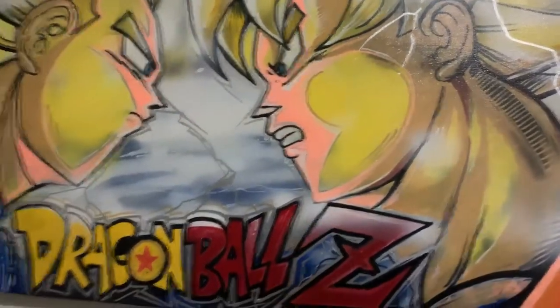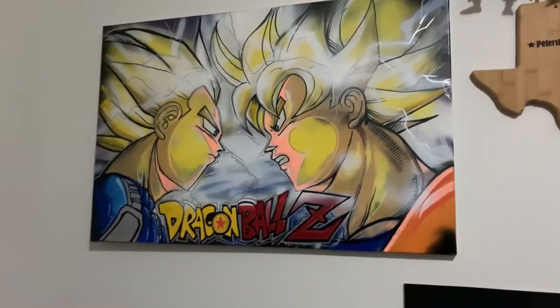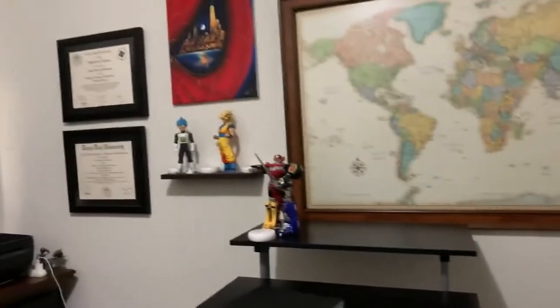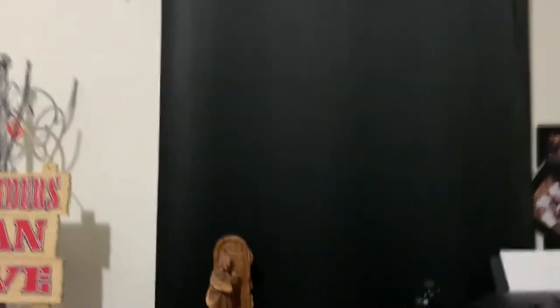And then this one is actually my prized possession. This was commissioned. I have not been able to find the artist because I would like another one just with Goku by himself. But I'm going to need to find him because he did a great job. Then we have some additional decorations right over here and over here. And then this is where the desk used to be — I used to shoot from right here.